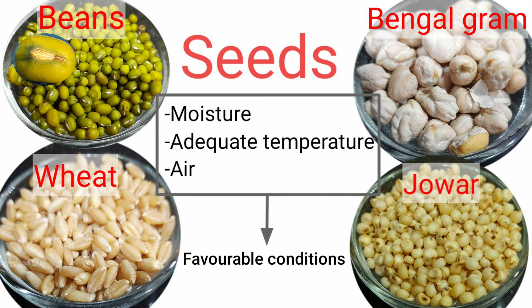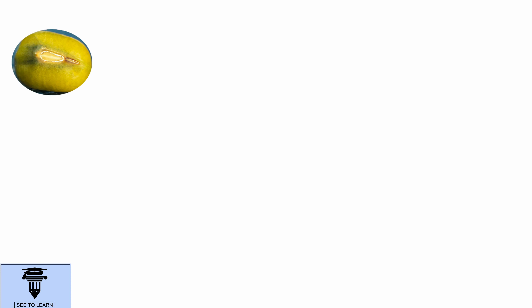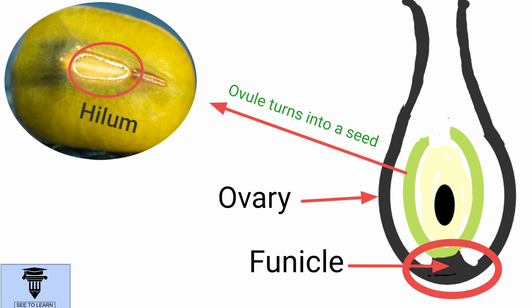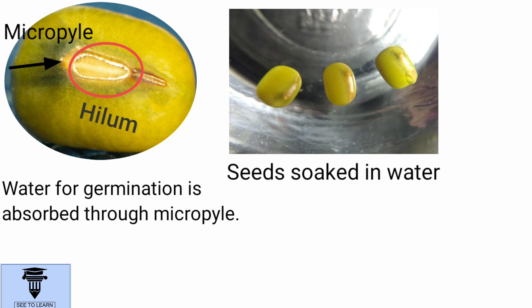These favorable conditions will help a seed to germinate into a seedling. If you look carefully at the bean seed, you can see an oval scar on it which is called hilum. It's the place of attachment of the ovule, which has now turned into a seed, to the ovary through a stalk called funicle. Very close to the hilum lies a small pore called micropyle.